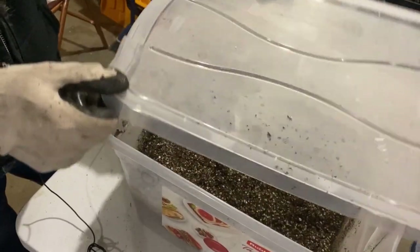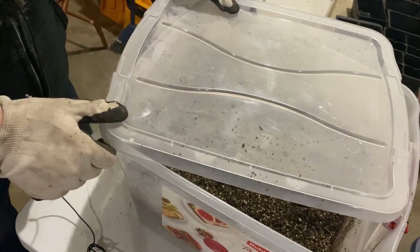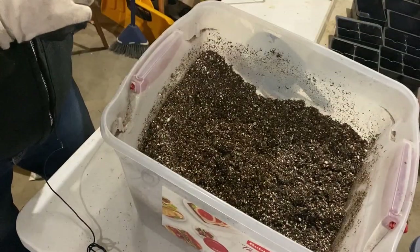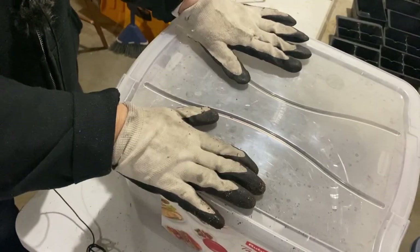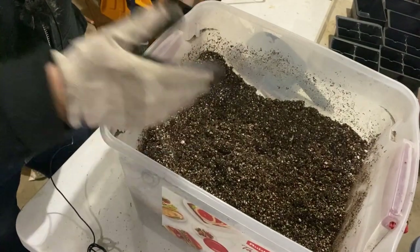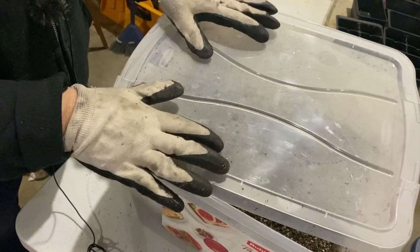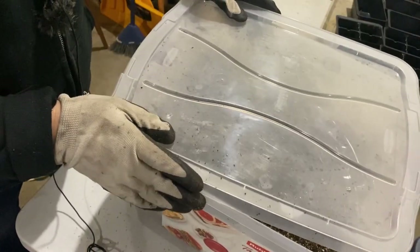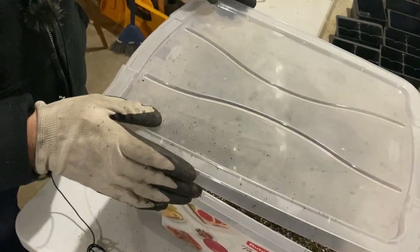Something I've learned from the past: after you've moistened your seed starting mix, if it's warm and you put a lid on it and leave it for a few days, you might come back to find some mold growing on your dirt. So when storing it — especially when it's got a lot of moisture and hasn't fully cooled off — keep your lid a little bit ajar so there is some air getting into the container.